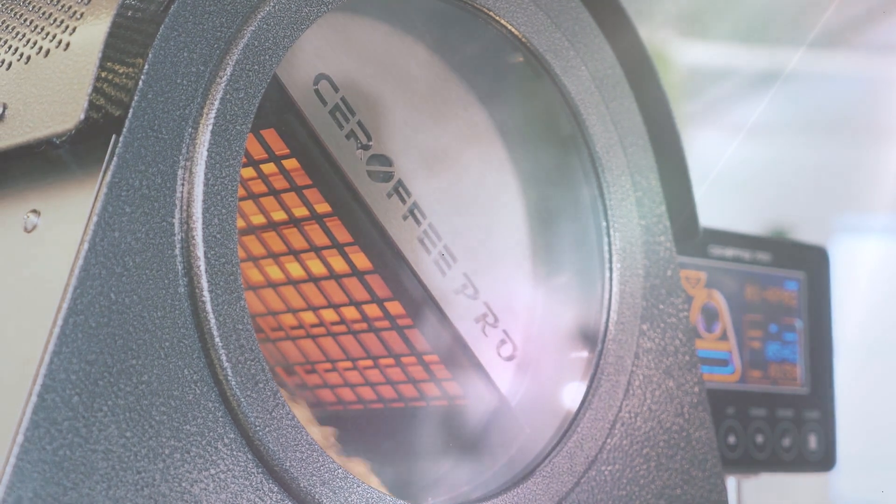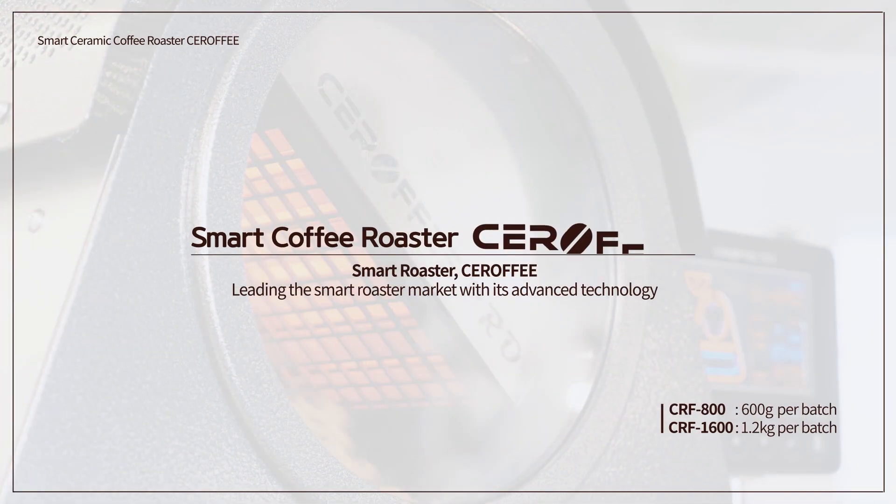Smart Roaster Sirafi, leading the Smart Roaster market with its advanced technology.